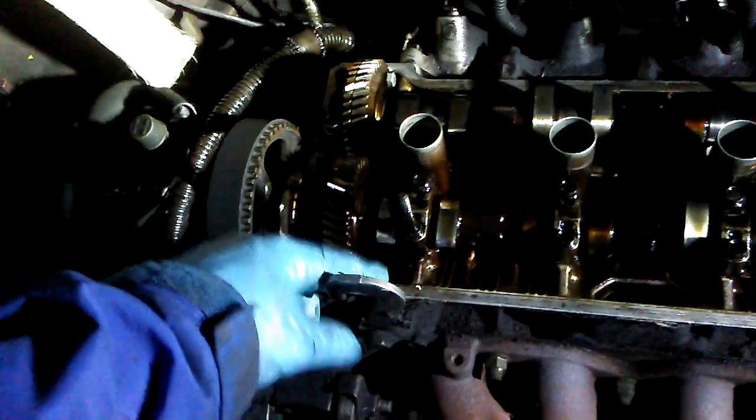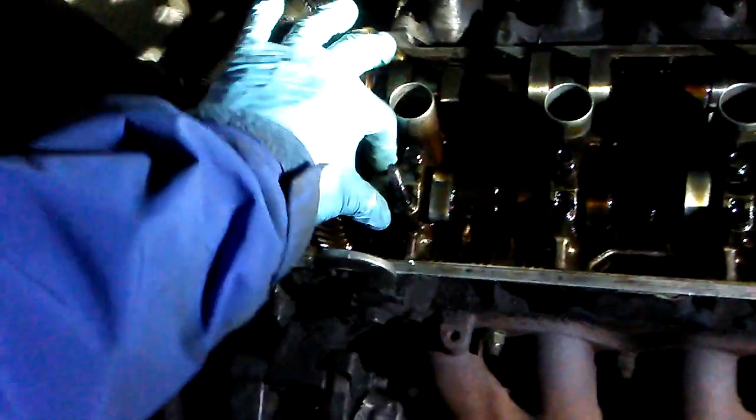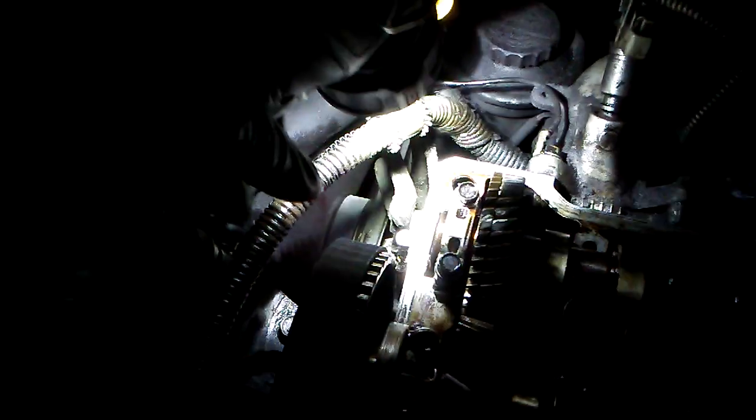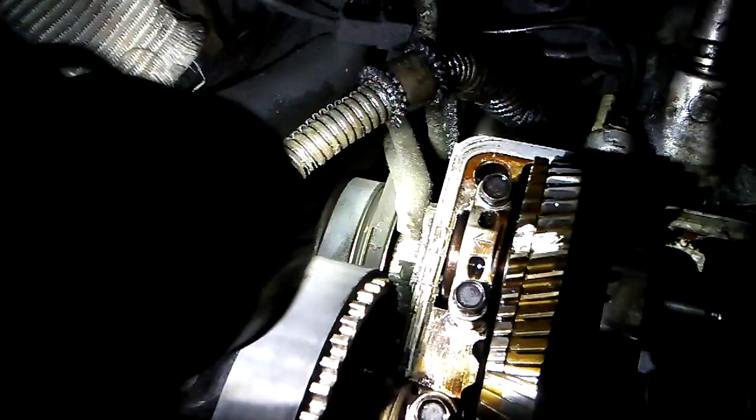You have to pull forward. Pull forward to line up the two dots, and then this one springs. The arrow pointing out — right there — so that will be out. Let's try the right one; look at the middle.